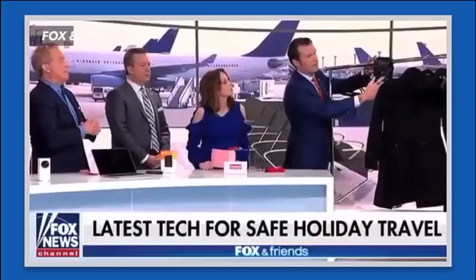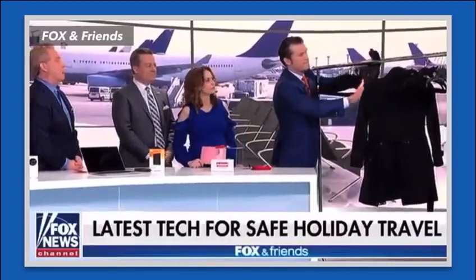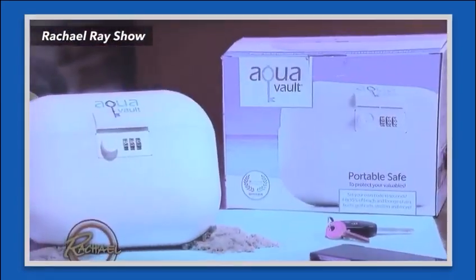It's that time of the year when people will hit the pool or the beach. But what do you do with your valuables when you want to take a dip? Hide them and hope nobody takes them? This is the FlexSafe by AquaVault. This is brilliant. And when you talk about a problem-solving item, this thing is it.